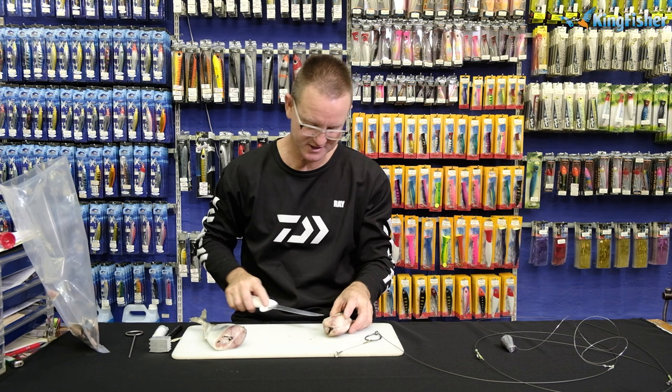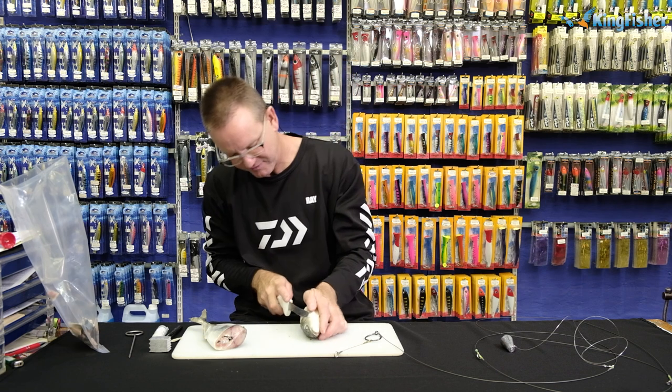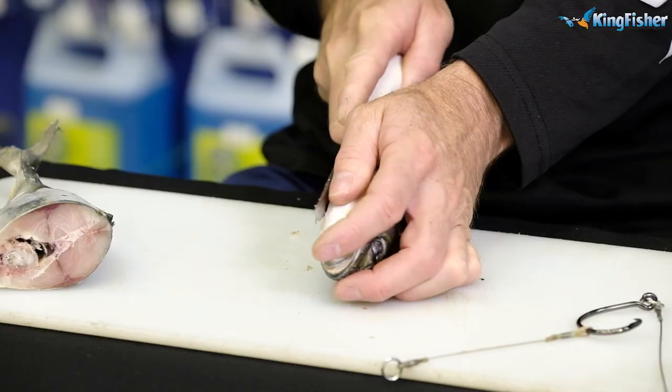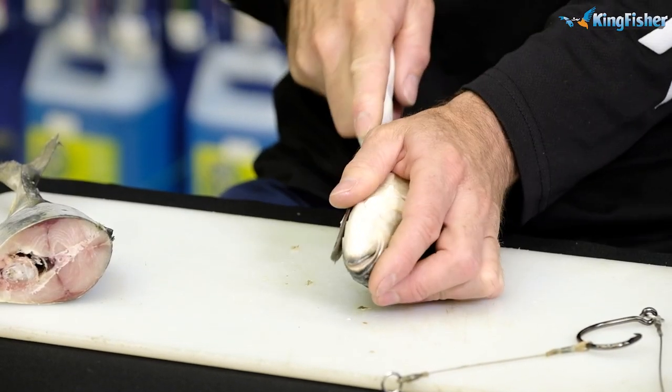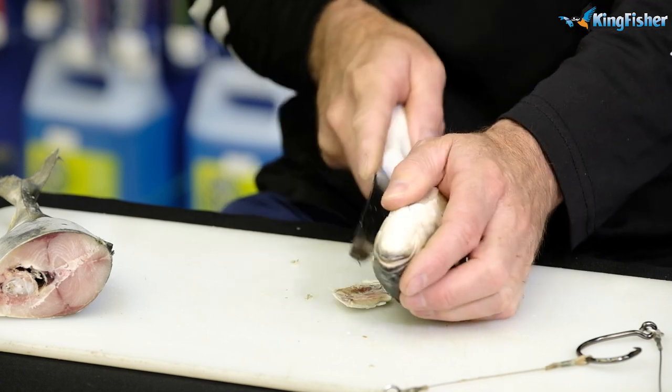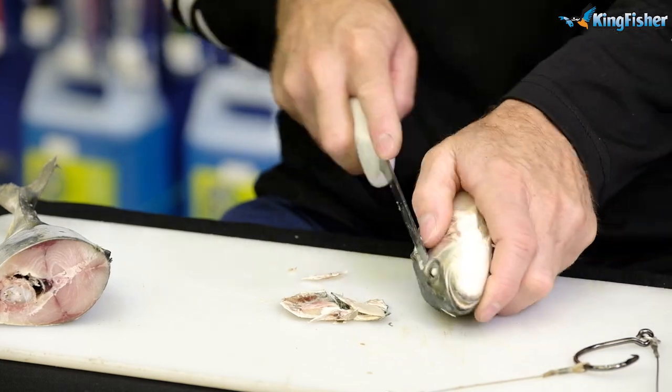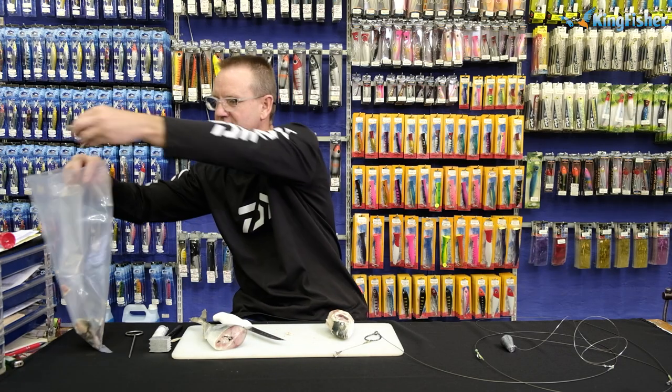If I had a pair of scissors, I'd cut out the gills — I'm just going to use a knife to do it. Be careful when using a knife to take the gills off. There we go — I basically just peeled off the gills there.